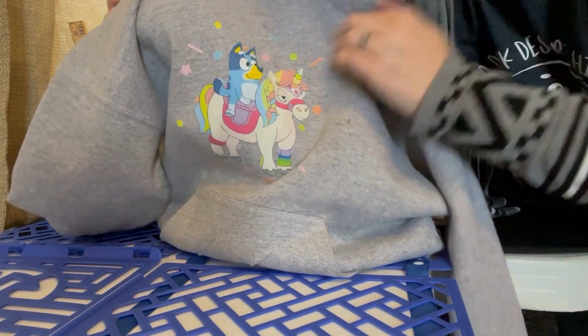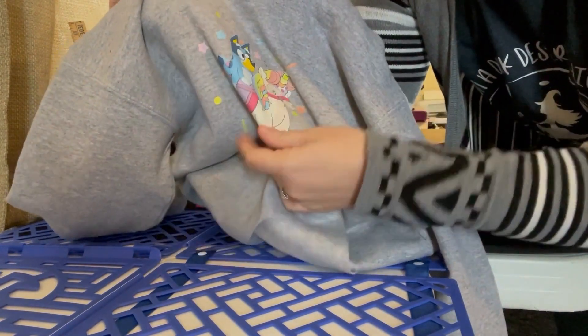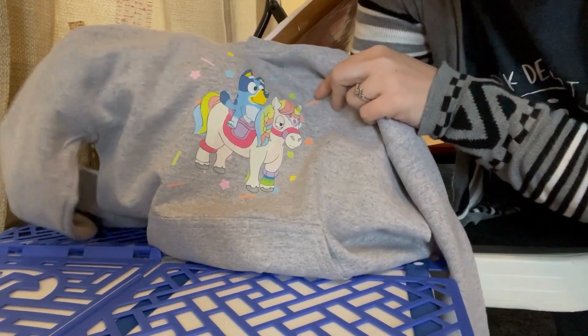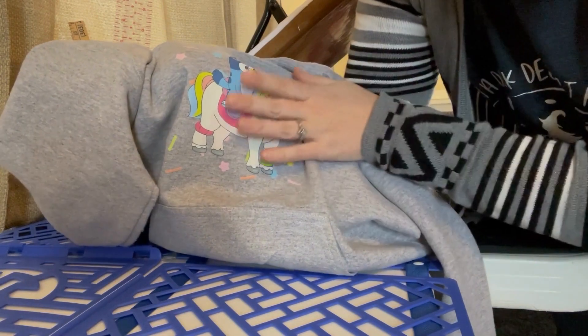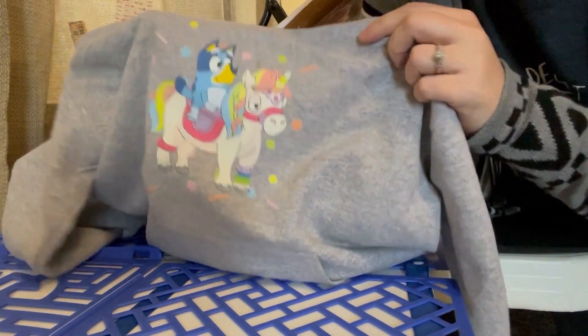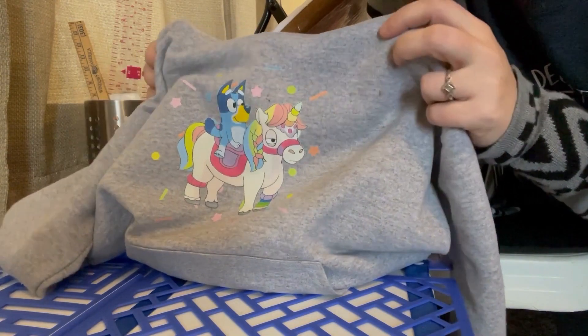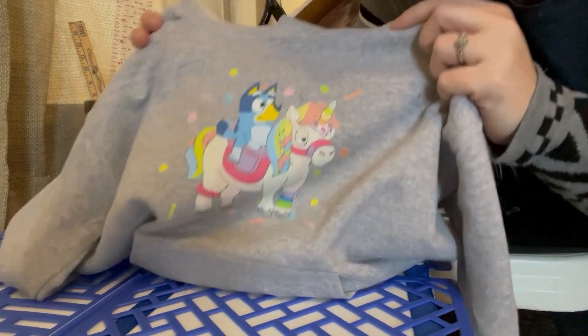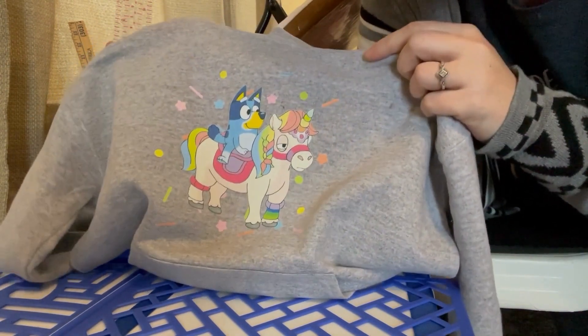And there we have it. This design is nice and soft to the touch. You can stretch these and it won't break the design. It's very durable — it holds up in the wash and the colors are just nice and vibrant. It doesn't have the papery feel of some other transfers. DTF is definitely the way to go.